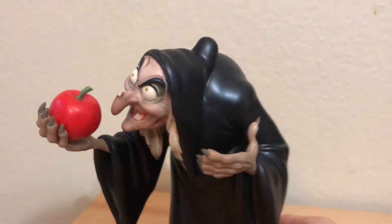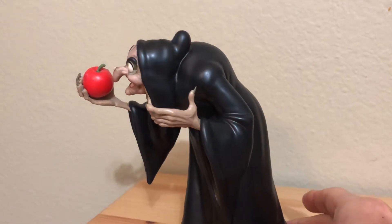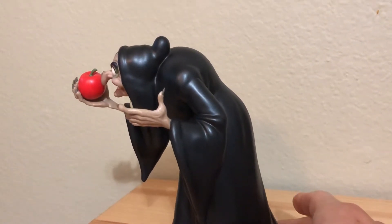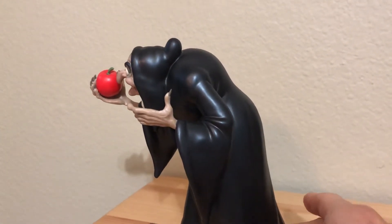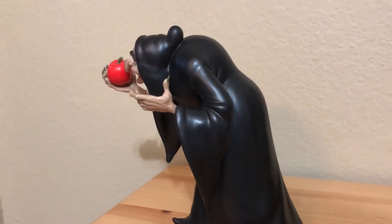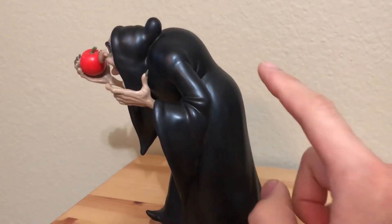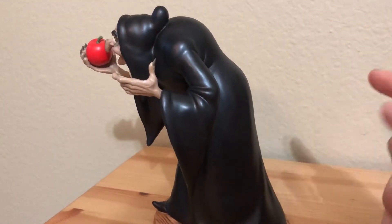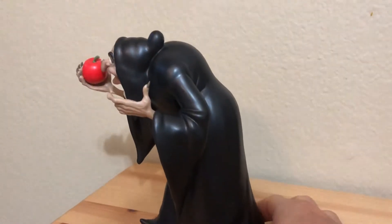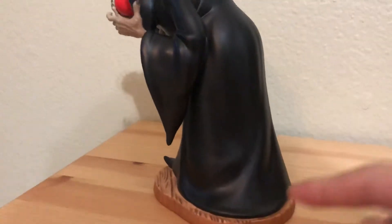Overall her design is quite simple — just a simple shiny black dress. But as I mentioned in the Evil Queen review, it's what the figure needs. This line doesn't embellish or add anything unnecessary. For the Witch, she just has a long black dress like a peddler, so there's no additional design added. The one feature they added is that the black paint is made to look like fabric folds by adding a sheen to it.